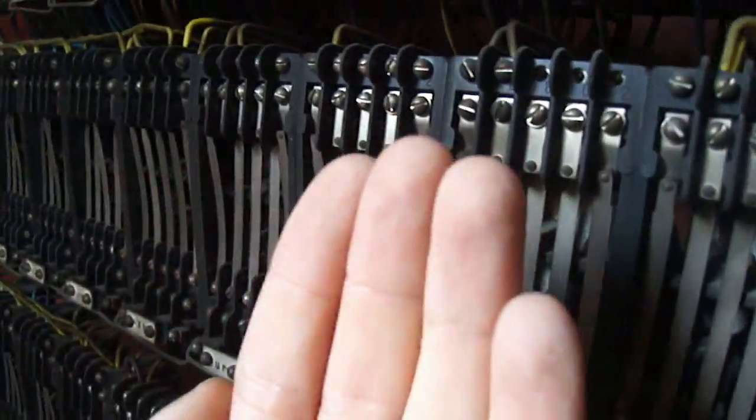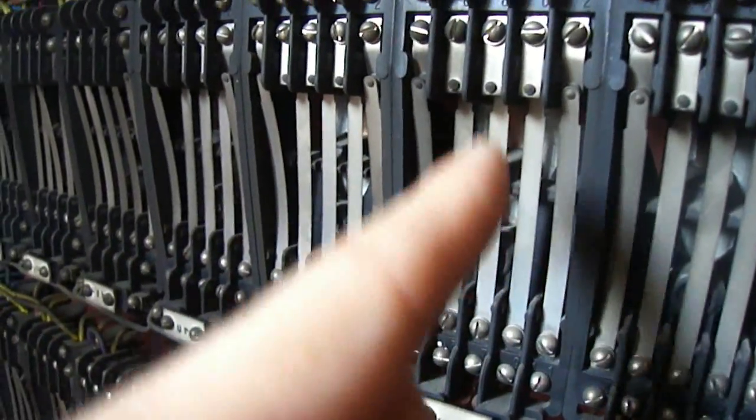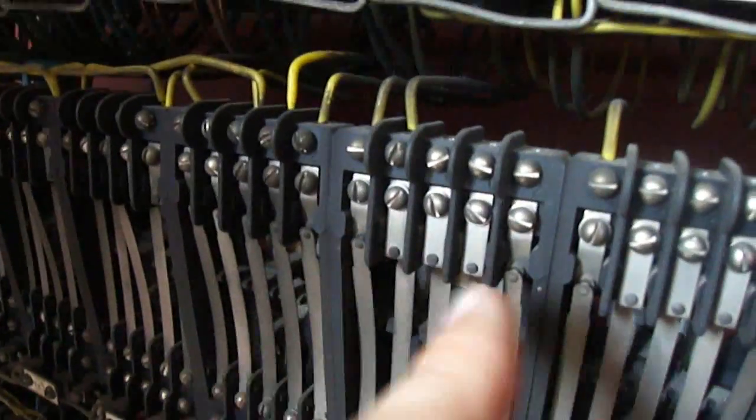Just talking about these relays - the electromagnet is behind there and what it does is it pushes all of these contacts forwards. So these at the front here actually disconnect from the top wires, and the ones in the middle actually connect to those wires. With each relay there are up to five different switches that you can have.